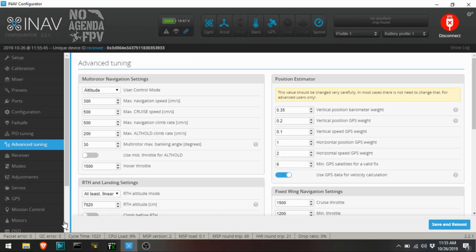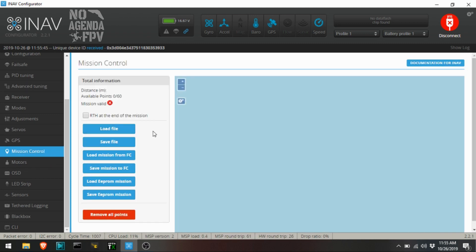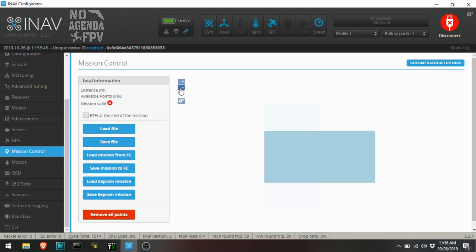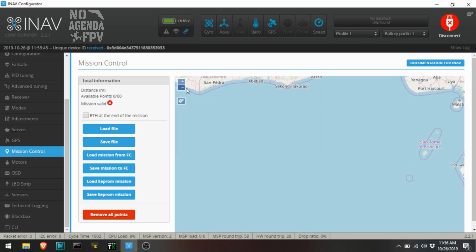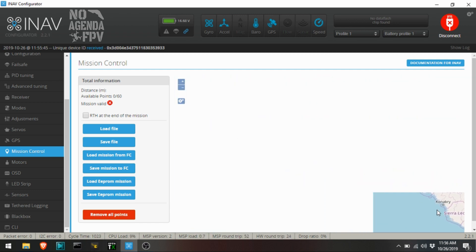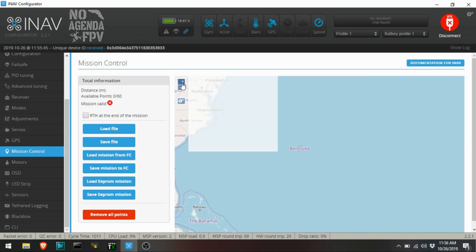The one other thing I want to check before we set up the waypoint stuff — actually, we'll do a mission first. My laptop is hooked up to Wi-Fi, so it should come up with a map. It always loads up at zero and zero — so the equator and Greenwich, zero latitude and longitude. You've got to move it over to where you're at.